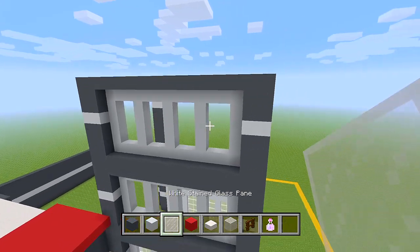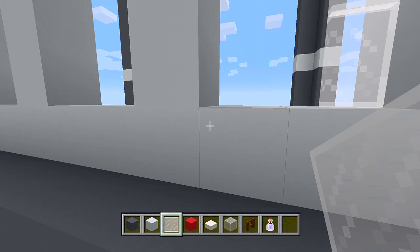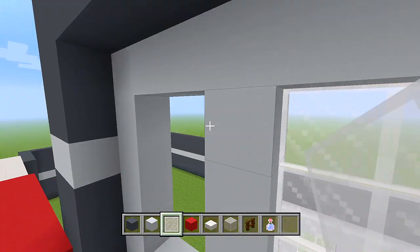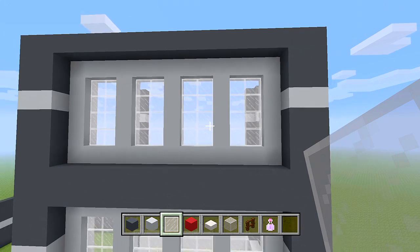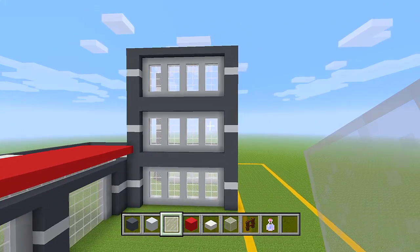Now you can fill in all of these empty spaces with your white stained glass panes. This entire wall is actually done.